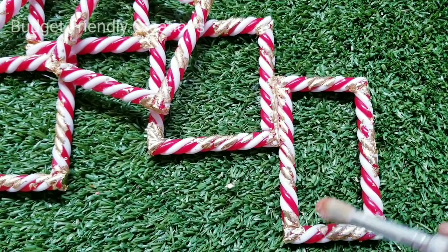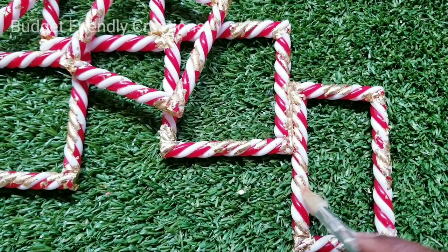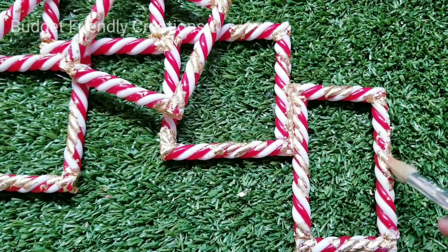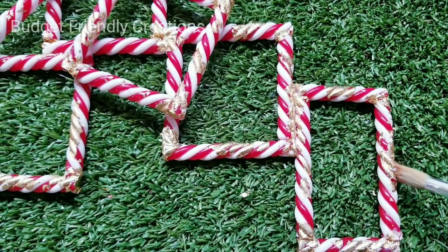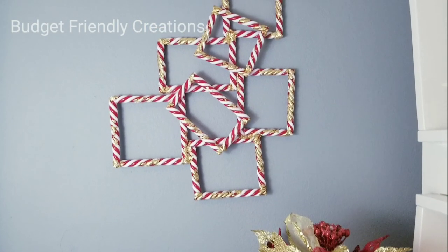And that's it, guys — super quick and easy wall decoration for Christmas. I just hung it on the wall with a picture frame hook. Let me know what you think about this DIY. Thank you so much for watching, and I would also appreciate a thumbs up from you. Please share this with someone that you think may be interested.